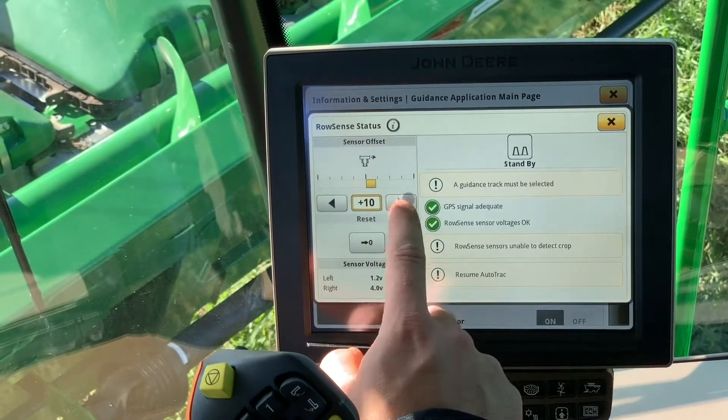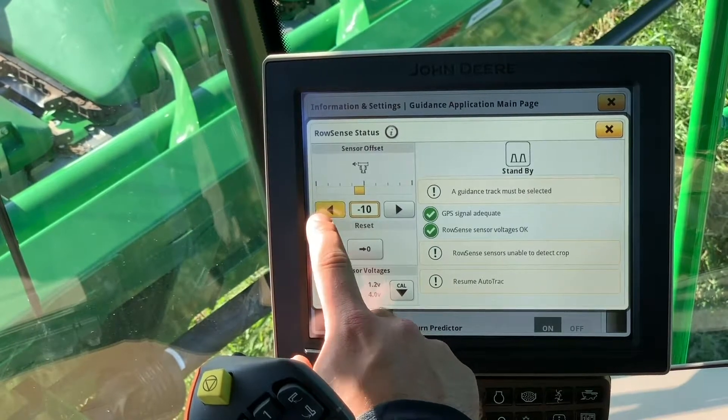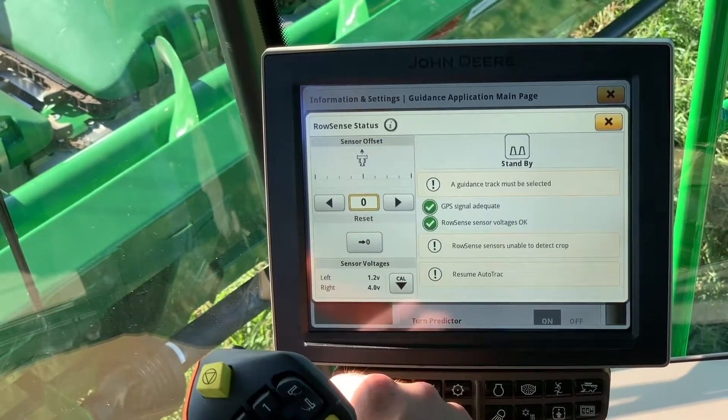You can also change your offsets if your row sense is hugging one side of the row. You can center it back up and move it left to right. And that is how we calibrate row sense auto track guidance.